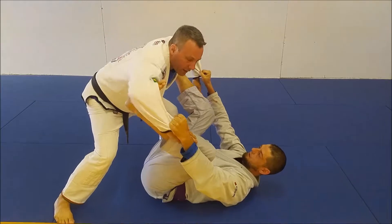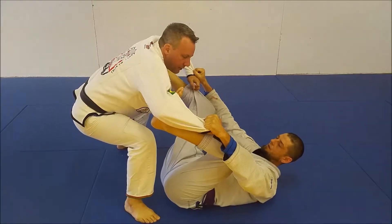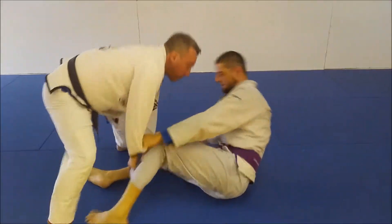So as he's in his spider guard, I keep nice and loose, my weight stays back, grip, walk back, punch down.